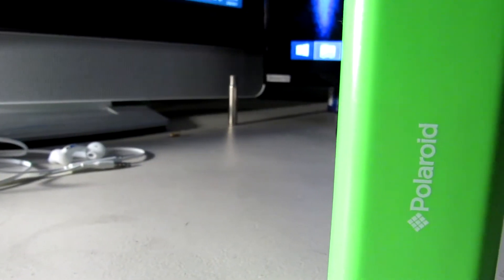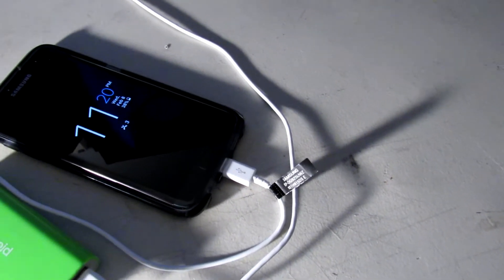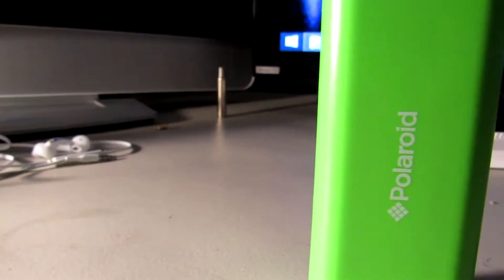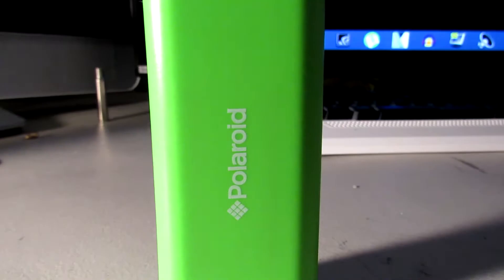Hey guys, Lorenz here and today we're going to be showing off the Polaroid 4000 mAh powerbank. I never used to actually carry a powerbank, but ever since I picked up this one, for the size you actually get 4000 mAh.